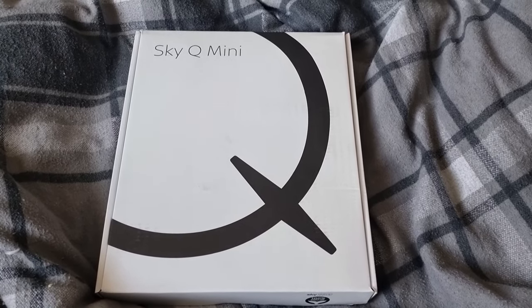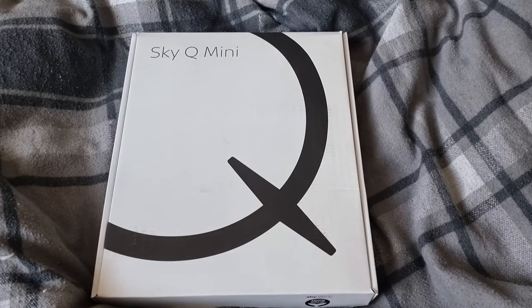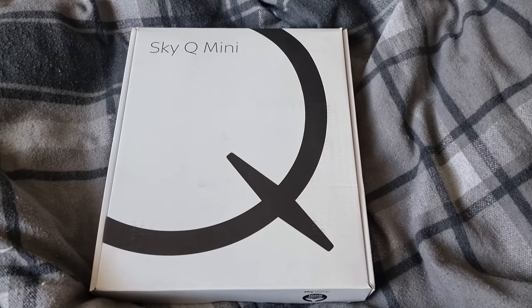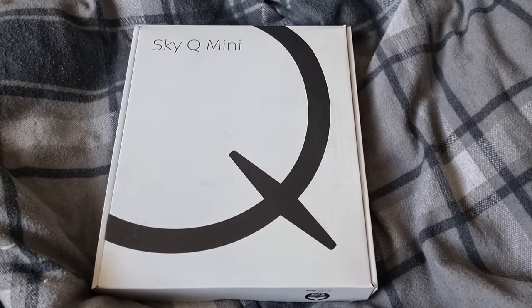Hello and welcome to a slightly different video. Today's video is going to be what happens when you unbox your brand new SkyQ mini box. We've had SkyQ for roughly a month or two and already my box broke, so we ordered a replacement one which was free through Sky because that's not our fault.